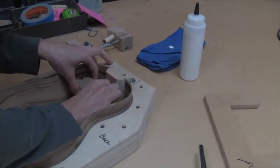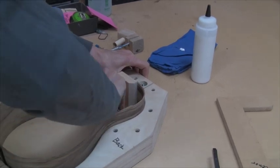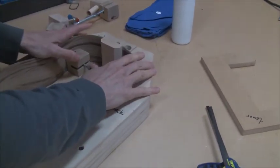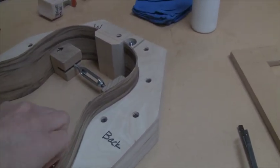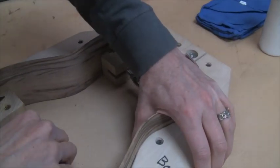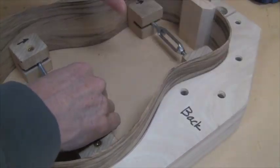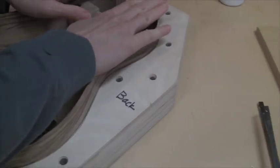These turnbuckles — we made the first versions of them and then Ben of course made a better version — but it's all store-bought hardware. They're designed to spread: you can see the blocks are radiused to go right against the sides, and then the turnbuckle turns in the middle, and it's just used to press those sides up against the side of the mold.